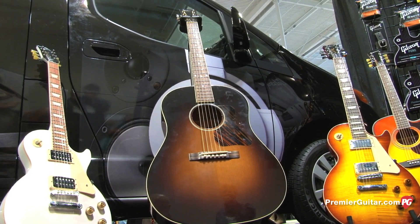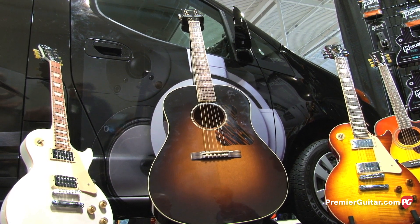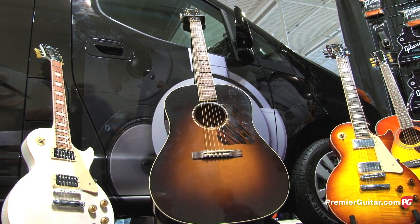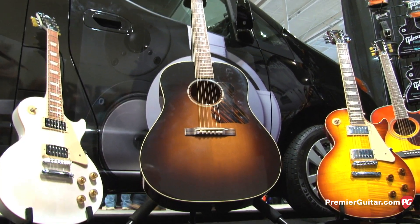It's kind of a living time machine, right? Absolutely. This takes you back to 1934 — the original and very first Jumbo. It was the original Jumbo that came out at that time. There was no other guitar that was as big as this.